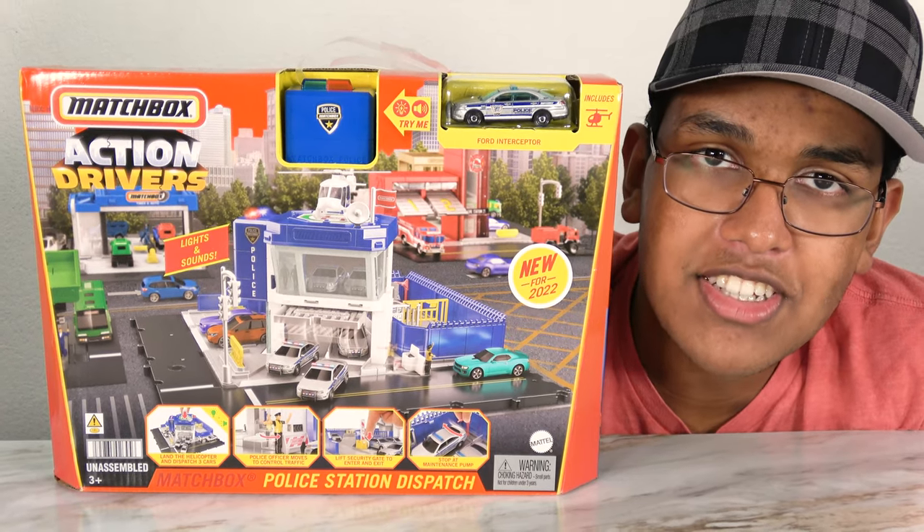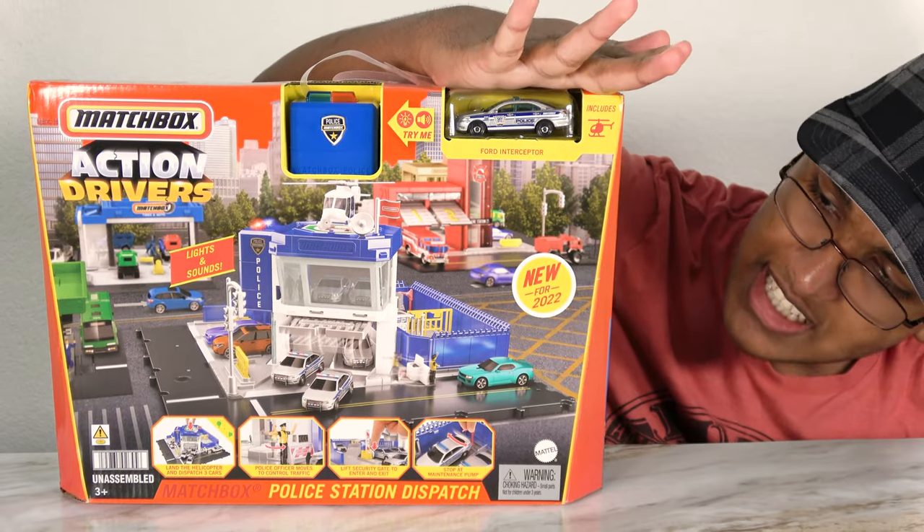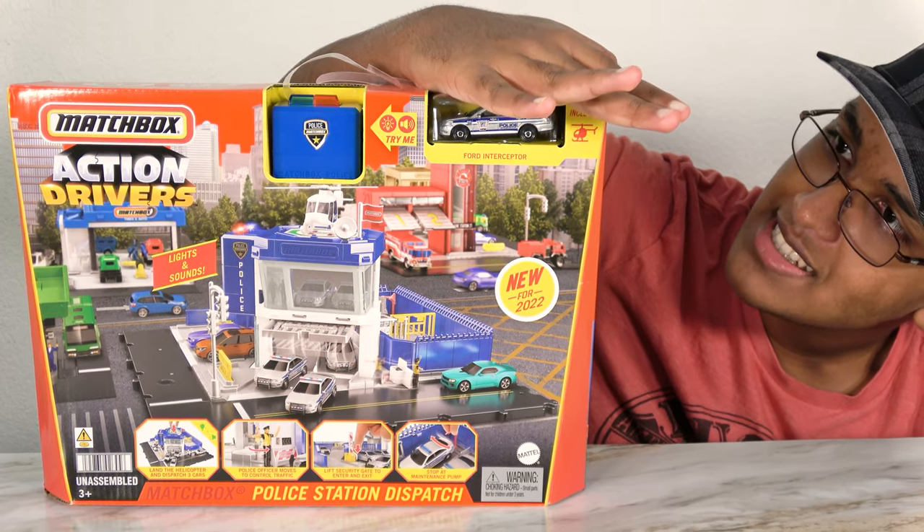Hello my friends, welcome to our show. Today we're going to be playing with the Matchbox Action Drivers Police Station Dispatch. Wow, look at this set.